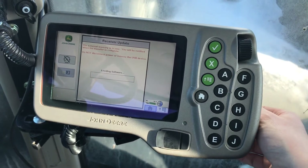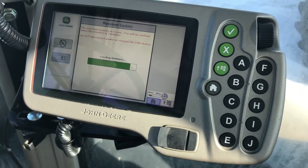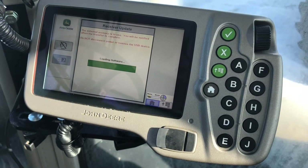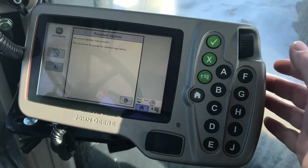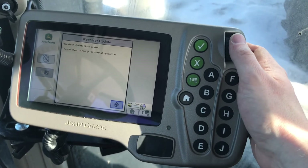This process will take approximately 3 minutes. Once complete, select continue to normal operation.